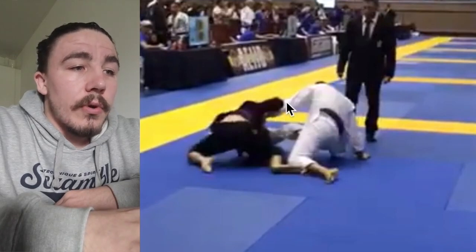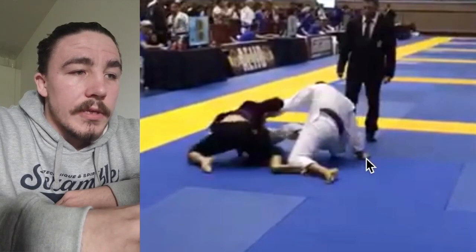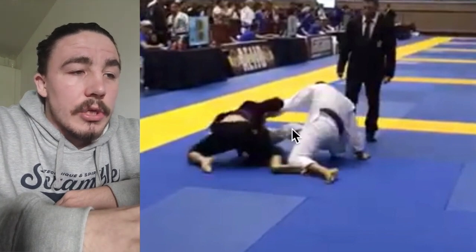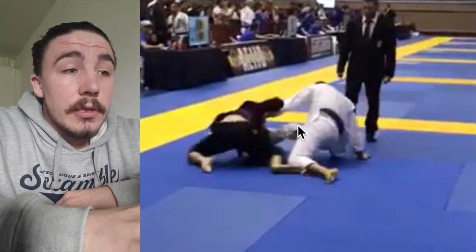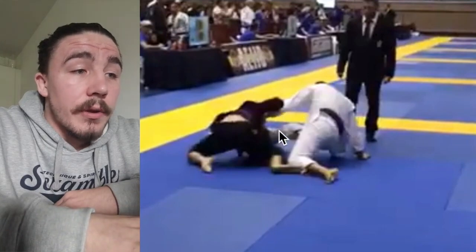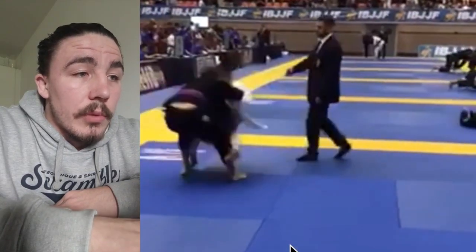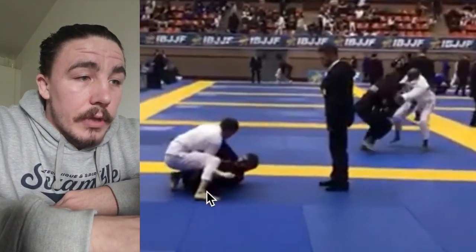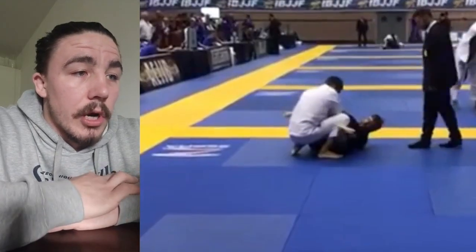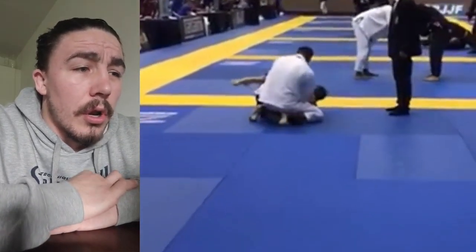Keep this right knee raised — there are a whole load of potential triangles and armbars he could start to hit from basing up on this arm because your knee is not in the way. You need to elevate that right knee, almost in a combat base, just keeping him from enclosing his guard on you and hitting submissions. Second thing is bring this right hand to his trouser because you must keep control over this leg. He's able to retreat, come up, and we score an advantage from it. He hits a collar drag and we're back into guard, but right now we are at 2-1 on advantages with not a lot of time left.